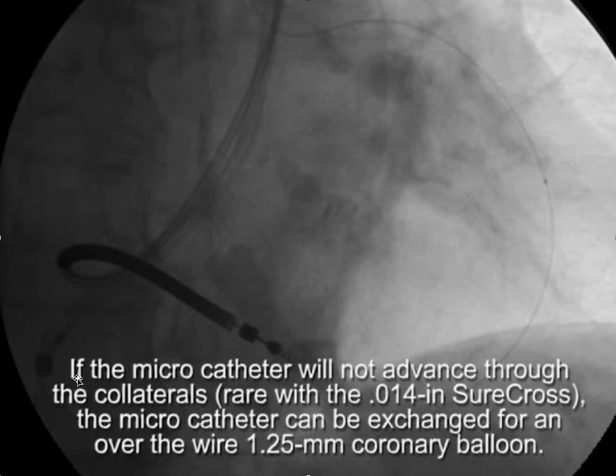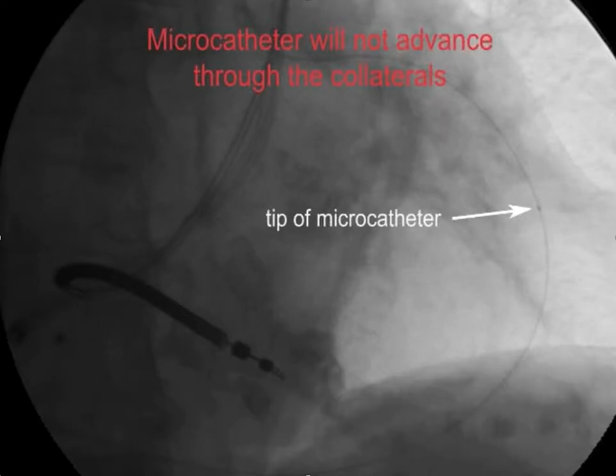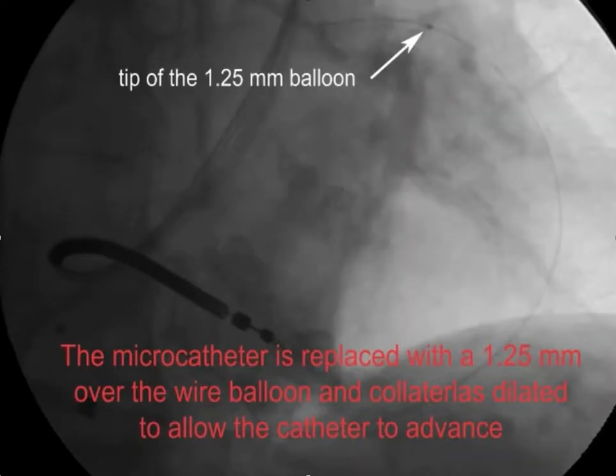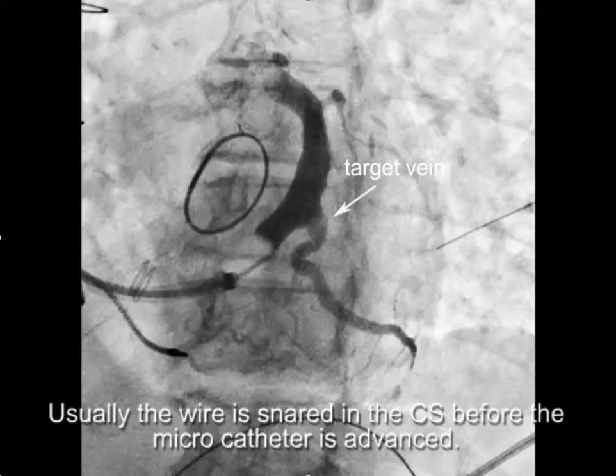If the micro catheter will not advance through the collaterals — which is rarely seen using the 0.014-inch SureCross — you can exchange the micro catheter for a 1.25 mm over-the-wire coronary balloon (not rapid exchange). You can advance the coronary balloon through the collaterals and dilate any problematic spot. Once through, the lumen of the over-the-wire coronary balloon serves as your micro catheter.